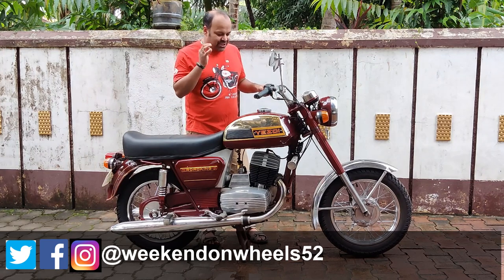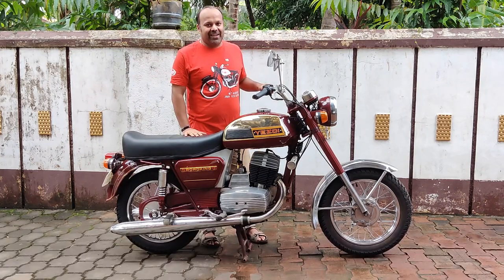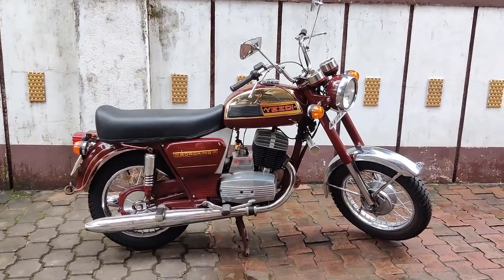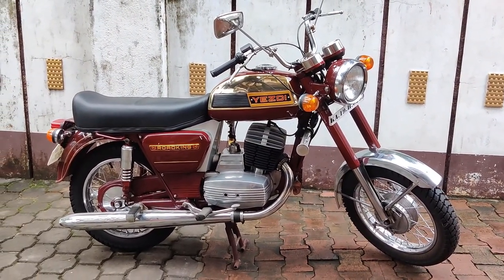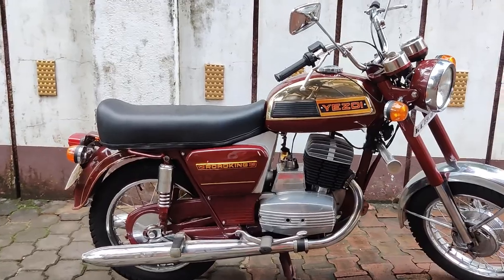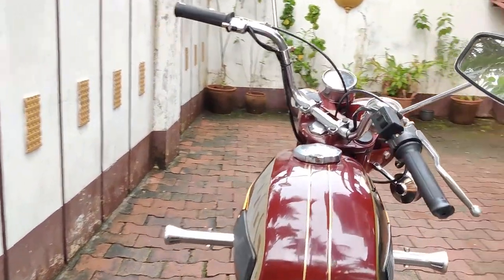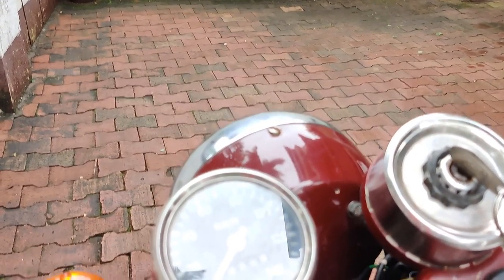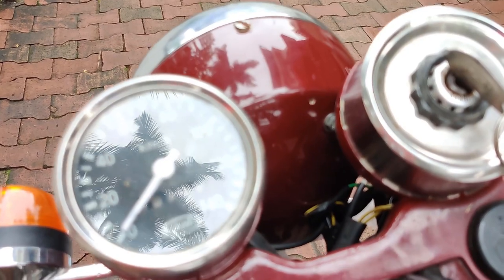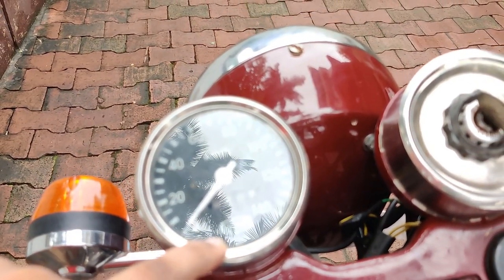Let's get up close and take you on a tour around this stock restoration Dollar Road King 250. Here we have a completely restored back to stock condition Dollar 250 SD. Let's start from the odo console as usual. Because of a lot of reflection, I'm not too sure if the odo is completely visible, but you can see the SD sign is still there.